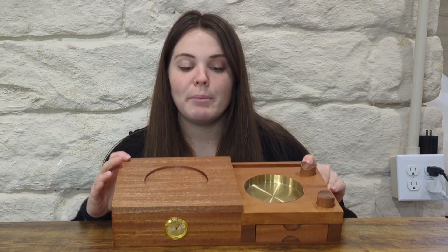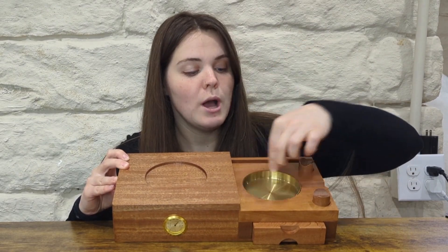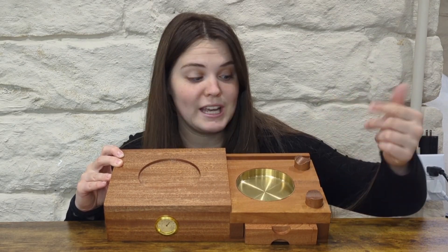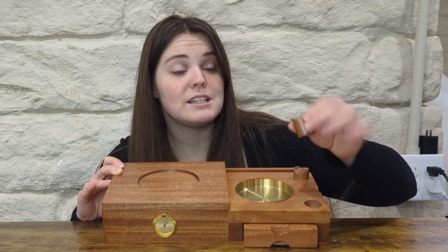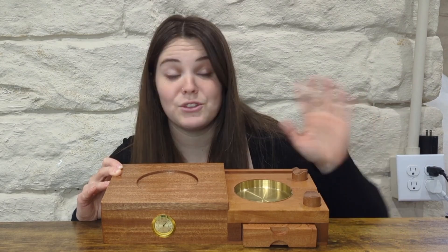You have your top right here — this is your ashtray, which you can take out if you need to. You can also set your cigar down right here; it has a little place for that so your ashes go straight into it. It also has these pieces right here where you can set your cigars. Maybe you have friends over and need somewhere to set them. They come out so you can take them and put them anywhere, or you can just set them in right here.